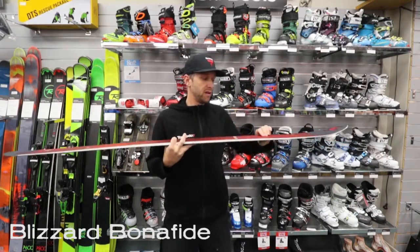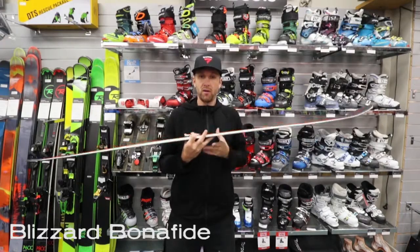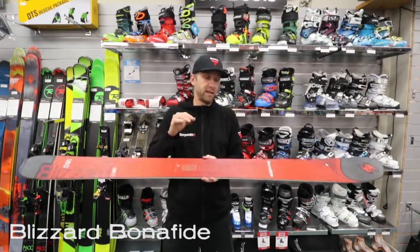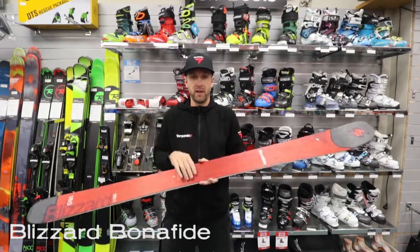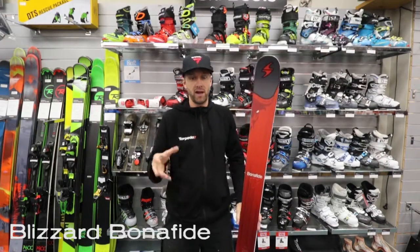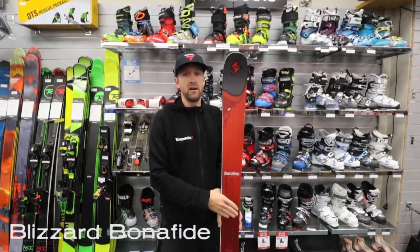Now it does still utilize Blizzard's Flipcore, so it's a milled out camber and rocker profile. A bit of rocker in the tip and tail, camber through the middle. It gives this thing a good precise edge hold while you're ripping down groomed runs, or if you're looking for that ski that's going to blast through the crud and really tear through ice and crust when you are skiing off-piste. This is an awesome ski for that.